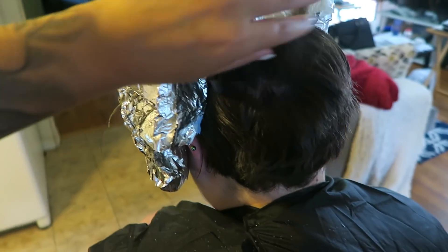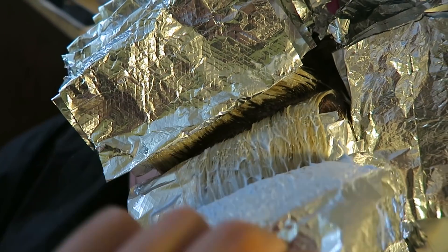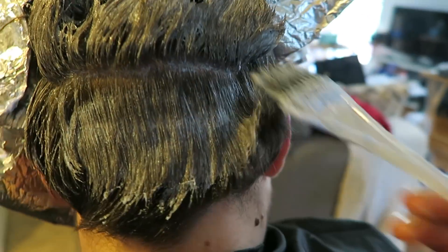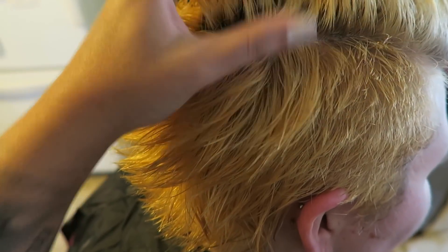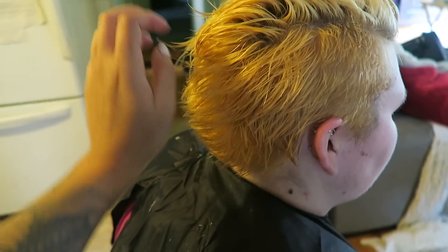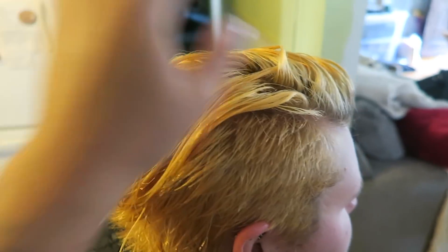So we washed out all the foils — you can see we need to go over her roots now. She still needs to be like one or two levels lighter, so I'm just going to comb it all the way through to the ends to get it as light as possible.